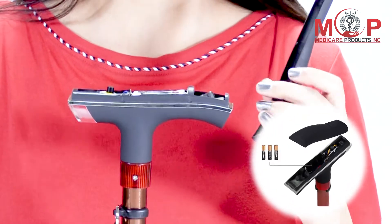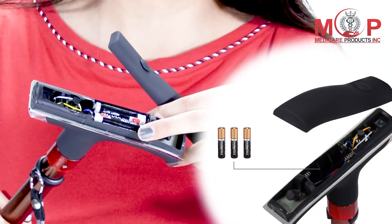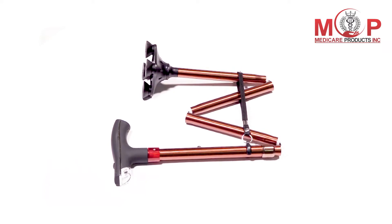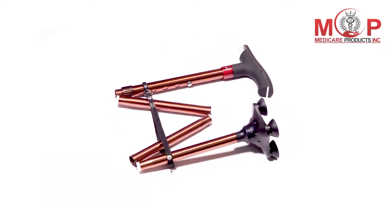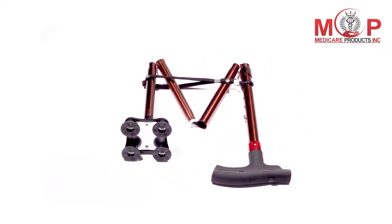Put AAA batteries in the compartment of the handle. This is a perfect companion for the elderly, as they can use it with confidence anywhere and everywhere.